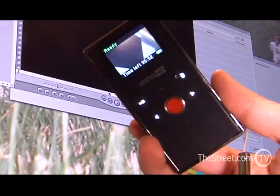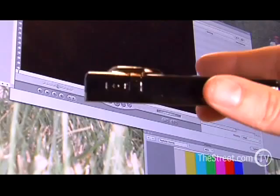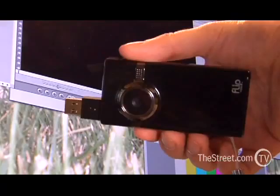It shoots up to an hour of high definition 720p video and stores it in its 4 gigs of built-in memory. Computer software is built-in for both PC and Mac and automatically installs when you plug the flip-open USB transfer and recharging port in for the first time.